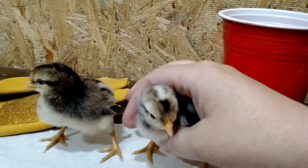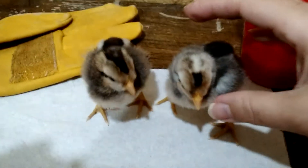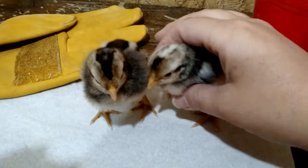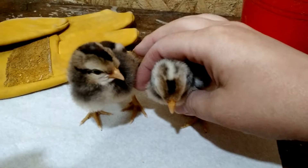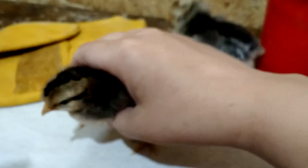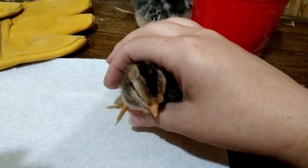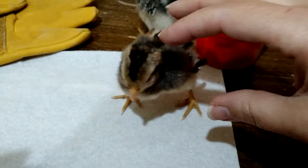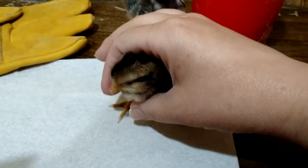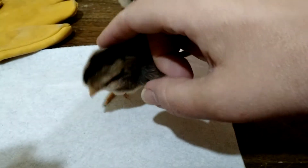One of the most important differences between male and female is the head spot. The male has a large head spot that spills outside the boundaries of his head stripe, whereas the female has little to no head stripe. And what head spot she does have stays within the confines of the V on her forehead.